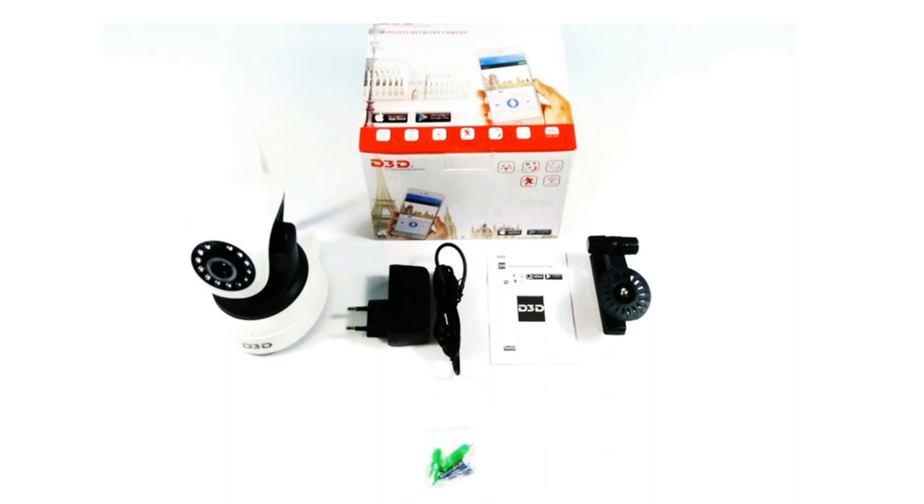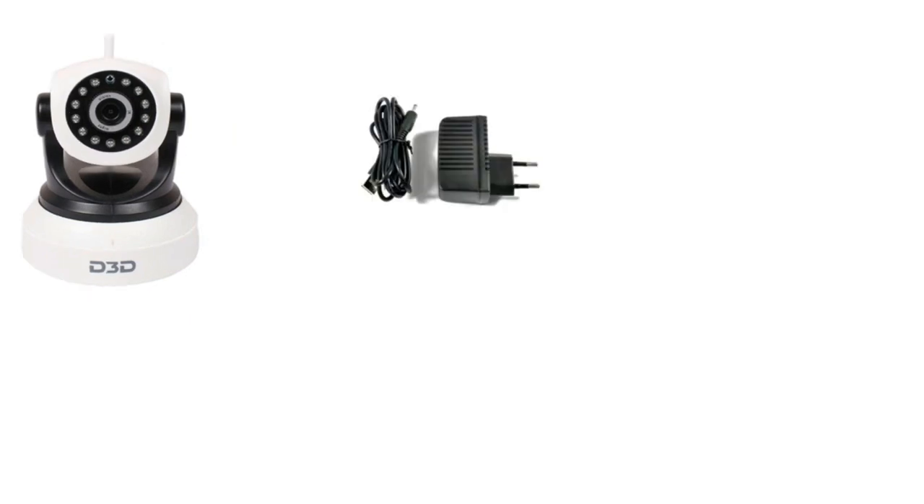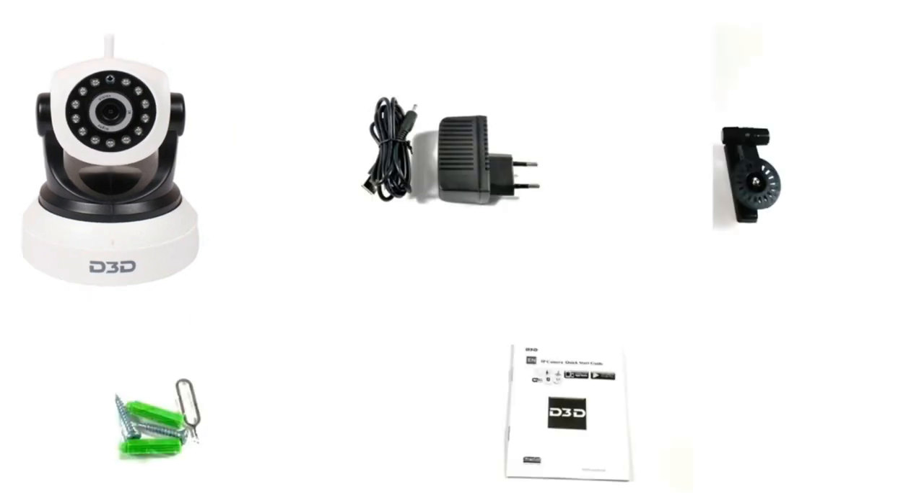Open the box and take out all accessories. D3DIP camera model D8809 is supplied with a power adapter, mounting bracket, packet screw, and user manual.